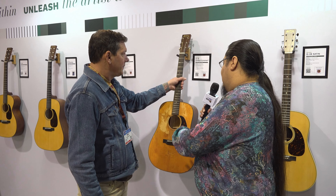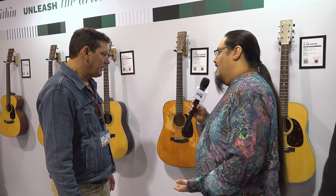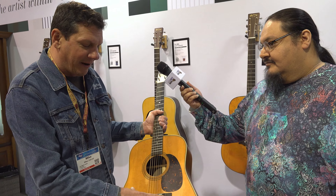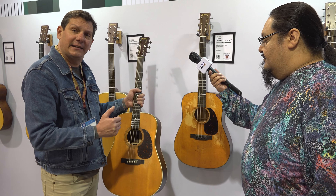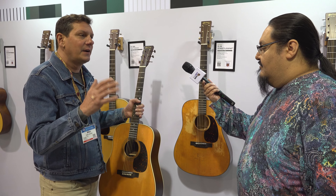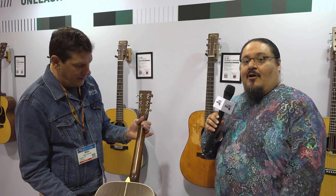That one specifically looks like it has some wear reminiscent of Trigger, which is Willie Nelson's guitar — Willie Nelson also started on a Martin guitar. D-18s historically are always more well-worn than a D-28. Here's our D-28 Street Legend, and you can see the wear pattern on this compared to the D-18. All the same appointments as our flagship D-28 and D-18, just in a satin finish, $400 cheaper than the flagship. These are wonderful guitars for beginner, intermediate, even professional level.